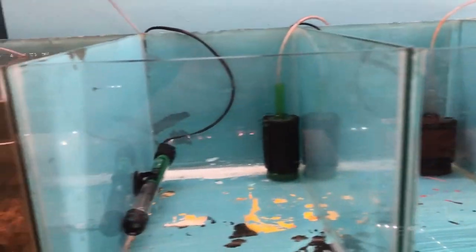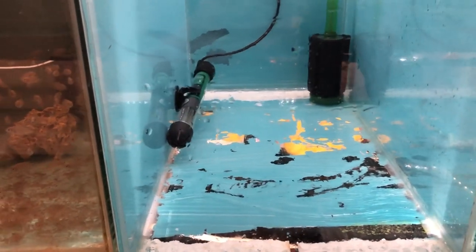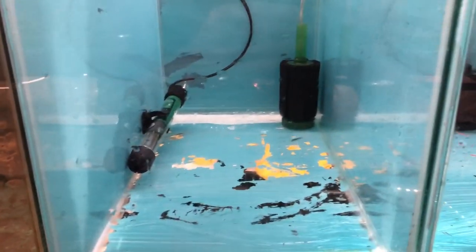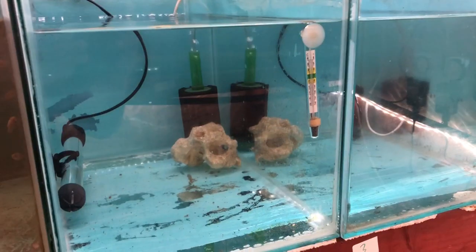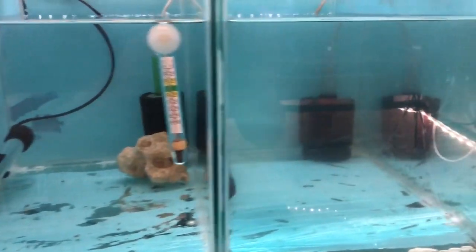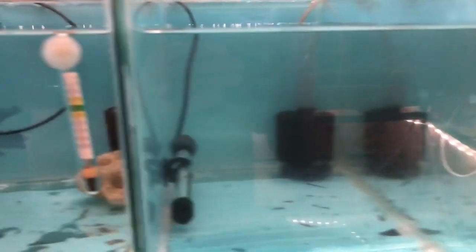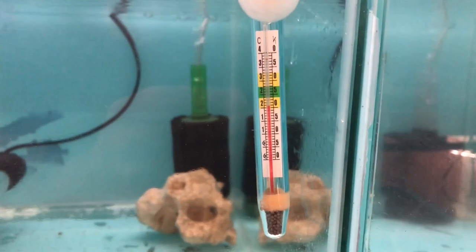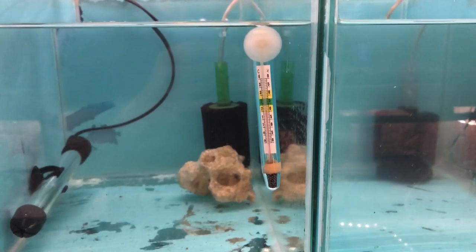Here are the two tanks — I've emptied them out, scrubbed them out, and I'm ready to put the water in. I just noticed the paint's looking a bit flaky in there, so Paul, if Joe's not doing anything at the weekend, feel free to send her down with the paintbrush. Let's get them filled up. The tanks are all cleaned out and filled up — heater switched on, filters working, and the temperature has gone down to just above 20, so it'll take a couple of hours to warm up.